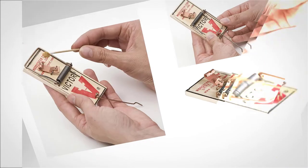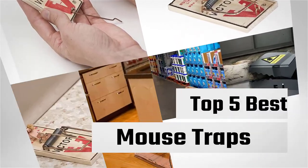If you are looking for the best mouse trap, here is a collection you have got to see. Let's get started.